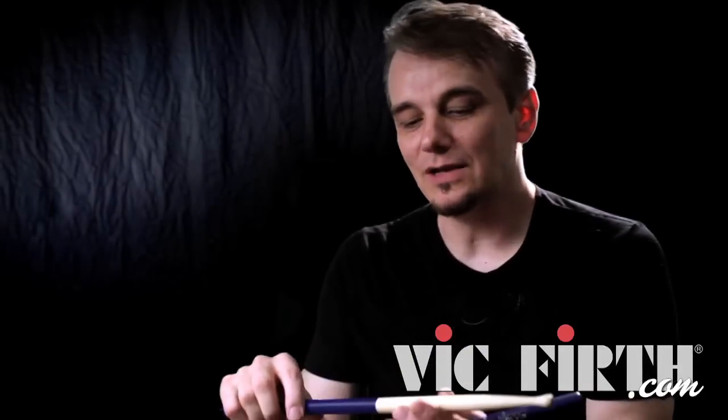Sticks are sort of things that you're kind of unaware of if they're good — you don't know they're there. It's only when sticks are wrong that you start to think, oh, it's front heavy, or it's back heavy, or it's not straight. You become more aware of sticks when they're not right. So when I pick up these sticks, I just play and I don't have to worry about them, because I know they're balanced and they're straight and they're going to do what I want them to do.